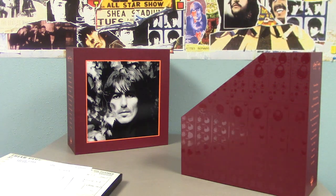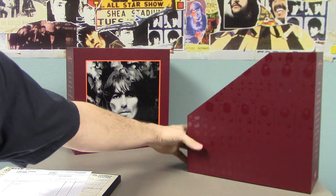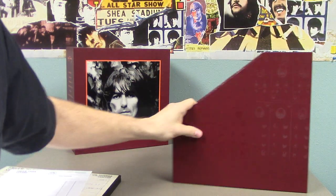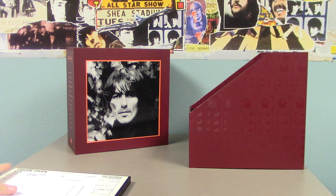I did watch an unboxing of this that Rockboy680 did, and I noticed he pulled out a download card inside the box, but apparently in the US we don't get that. So there you have it — that was a quick run through of the George Harrison vinyl collection. Now it's time for me to put these all back and enjoy them. See you next time, have a good one.